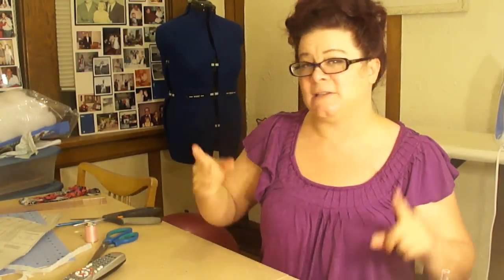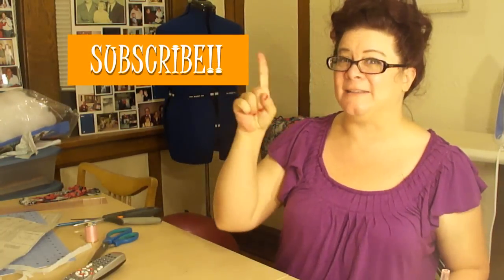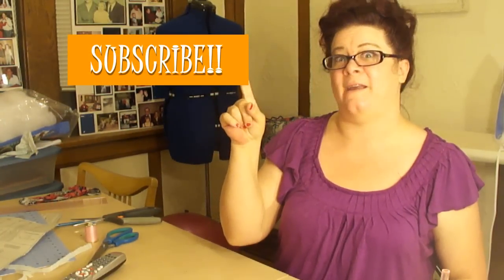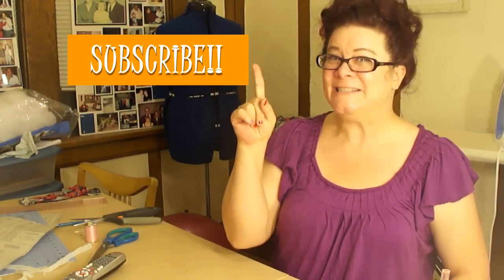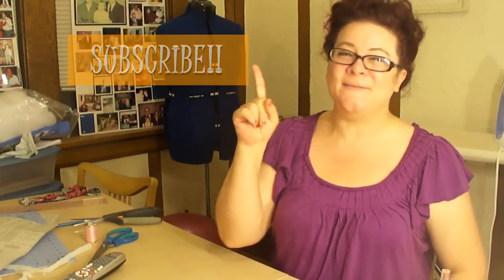If you don't want to miss a minute of what's going on here on A Vintage Vanity, go ahead and hit that subscribe button — it's completely free. Alright, I hope you guys have a great day, and I will see you soon. Bye!